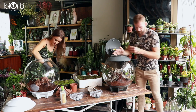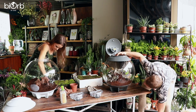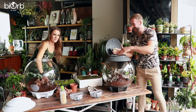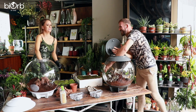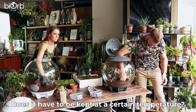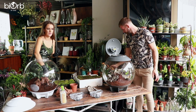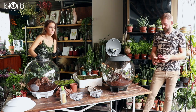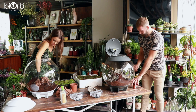A blue star fern has been added to the back just to give it a bit of height. The LED lighting actually heats the BiOrb up a little bit — when you put your arm in, you can feel that it's slightly warm, which is really good for tropical plants. It might be interesting to put a thermometer in to see what the temperature actually is.